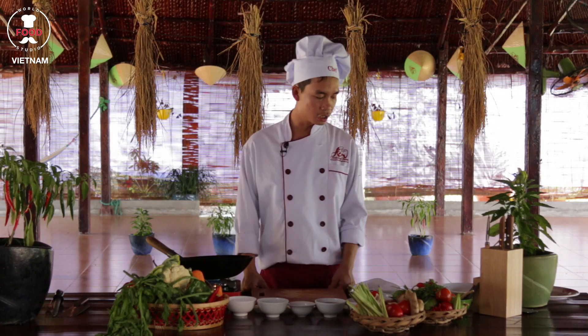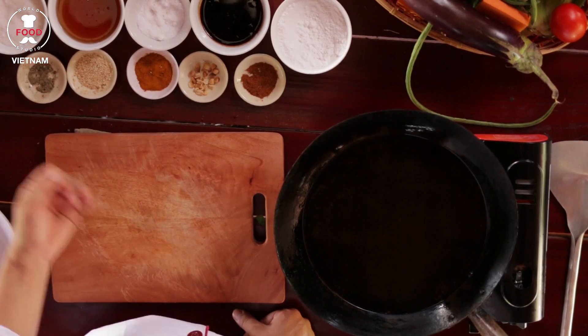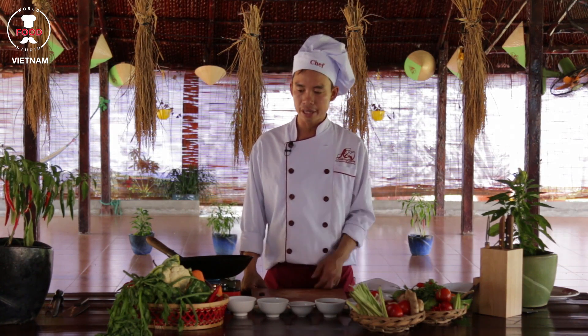To prepare the chicken wings with fish sauce, first we need two chicken wings. Fish sauce of course, some sugar, some onion, some chili, coriander for garnishing, and some spring onion.